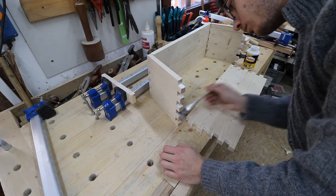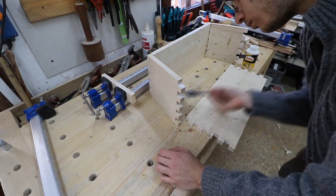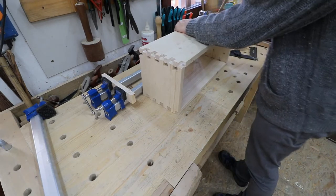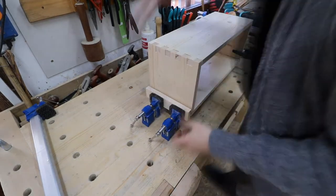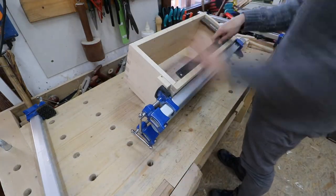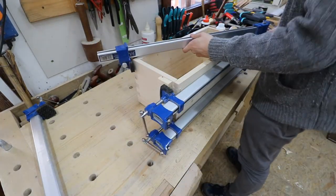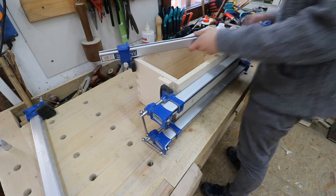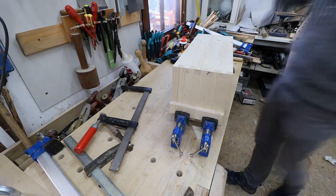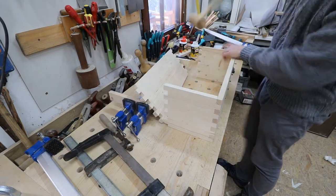For the glue-up this time I'm using a standard wood glue and not the express glue, because I need the extra time to correctly clamp the piece. I'm checking for squareness and I'm using a clamp diagonally to force it back into shape. Once the first side is dry I can glue the second side.